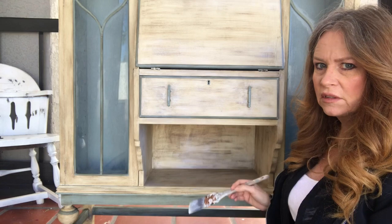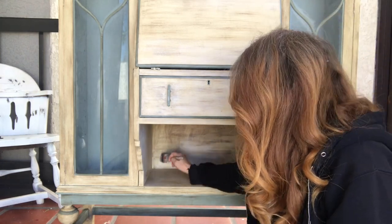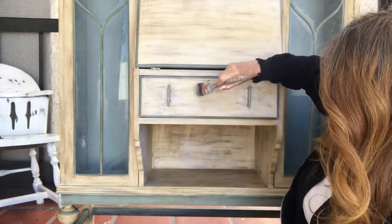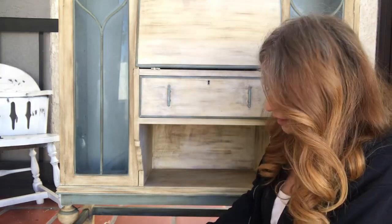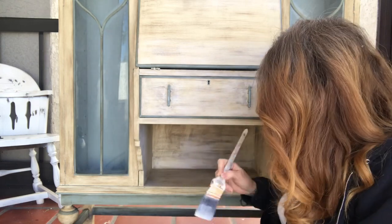This just softens up some of those dark spots. As you can see, I did it right here, and I even think I'm going to put a transfer up there — not a stencil, a transfer. Just dab it off.